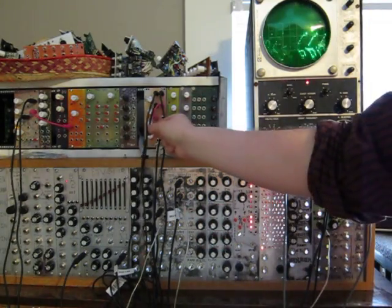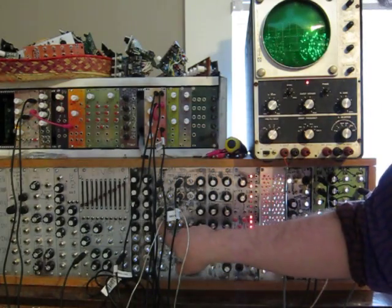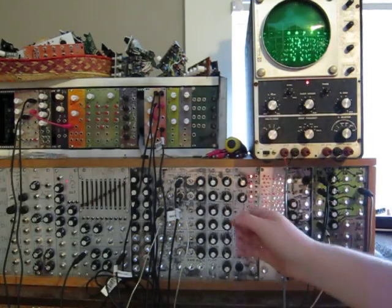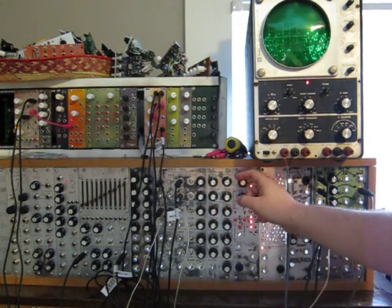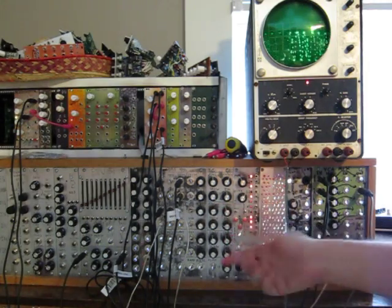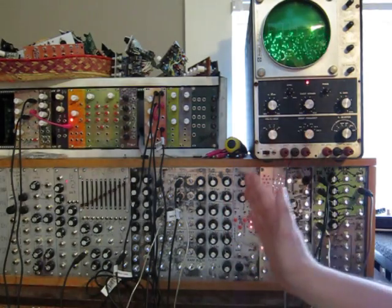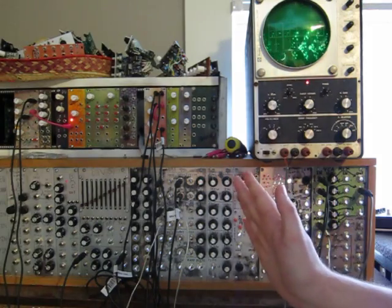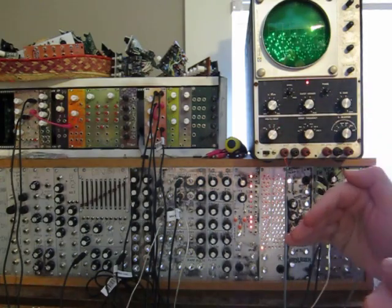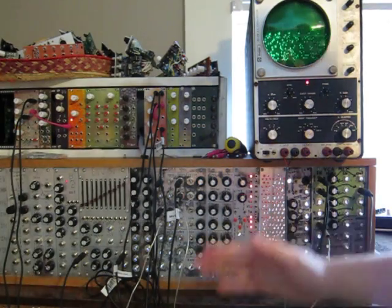The signal input for the filter is coming from this guy down here, and we're using a ramp output. The clock input is coming from this VCO here, and we're also using the ramp output there. These are set to different frequencies — the frequency is much higher on the clock than on the signal. It's a few octaves higher, and it's still in the audio range, so the filter is switching on and off at a rate you can actually hear. The filtering sounds much different than when it's at an above-audio range.